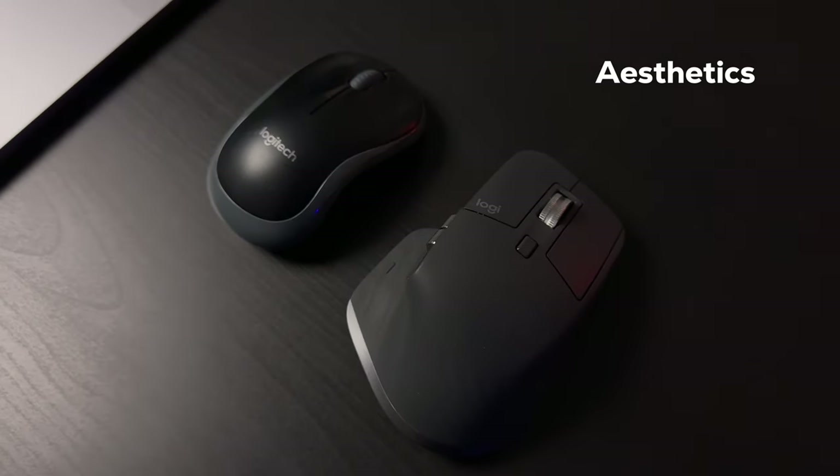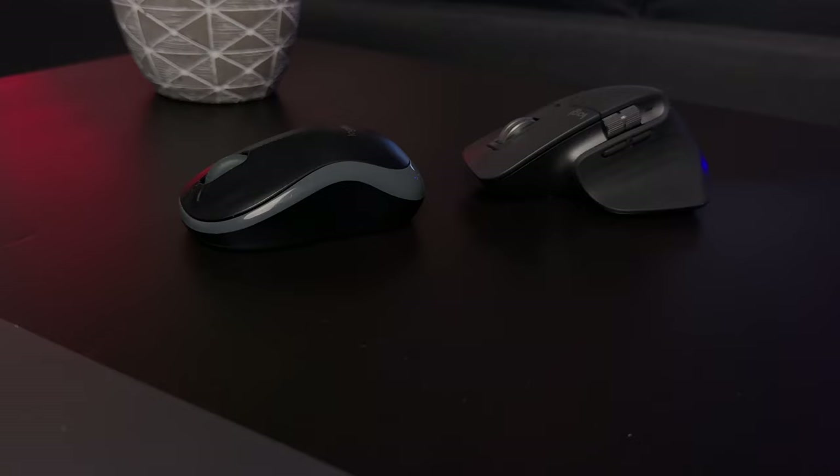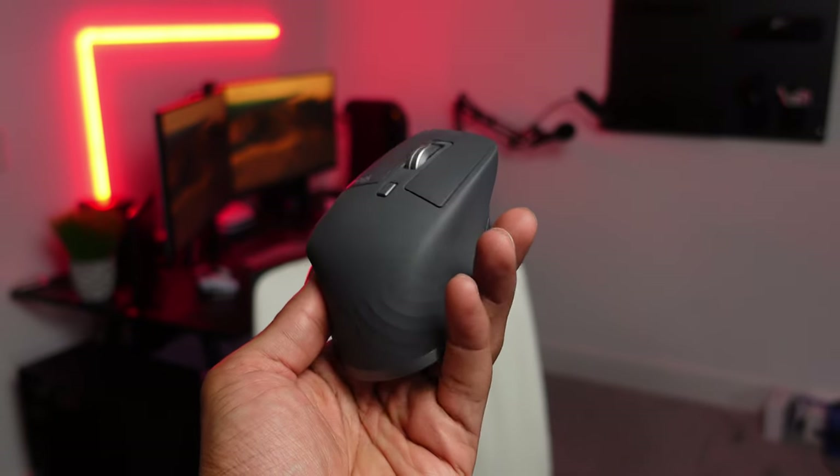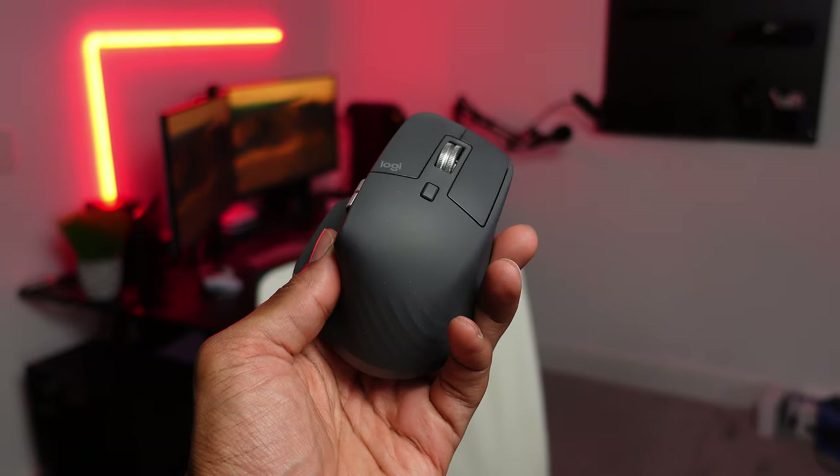When I first took a glance at this, I noticed three things. One, it is a lot bigger than my current tiny Logitech mouse. Two, it looks a lot more ergonomic as well, and I was wondering what is this winged edge on the side that it has here. And three, even though it has a lot more buttons, it still maintains a nice and sleek form factor.